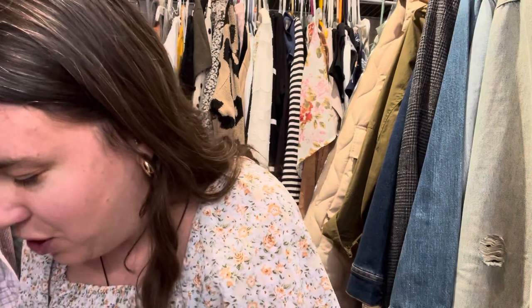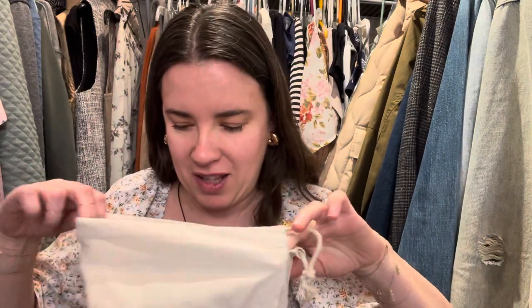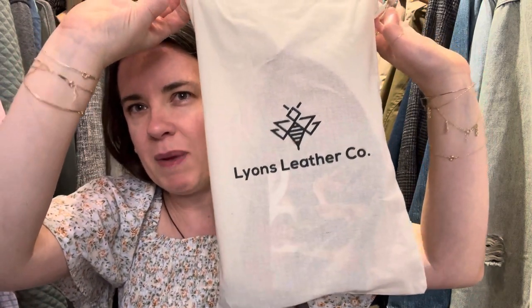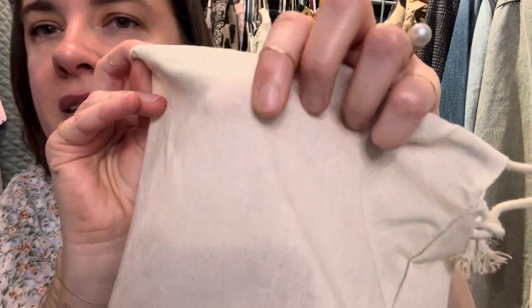One of the things I greatly appreciate is they still send dust bags, and a lot of companies today just skip over that — they just don't care. I am so grateful that Lion's gives you a dust bag — I think it's like a cotton blend, maybe a little bit of canvas, but it's breathable. You want your leather to be able to breathe when it's in storage, but you don't want dirt and dust to get in the pores of the leather. This is perfect for allowing breathability but not allowing dust to get in the bag.